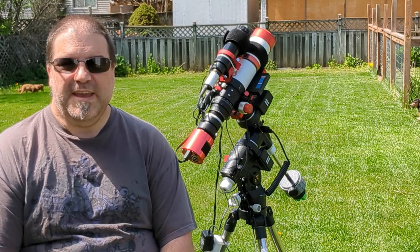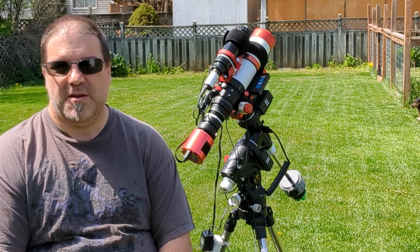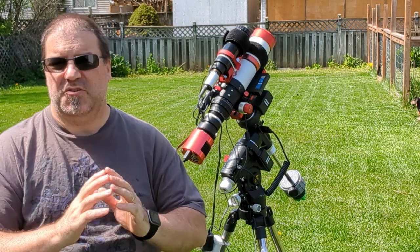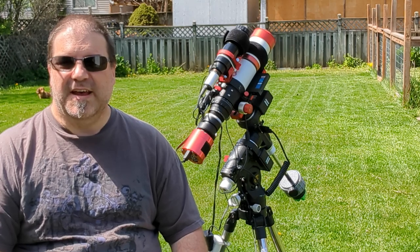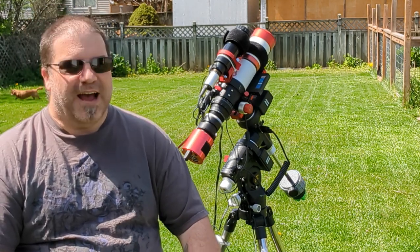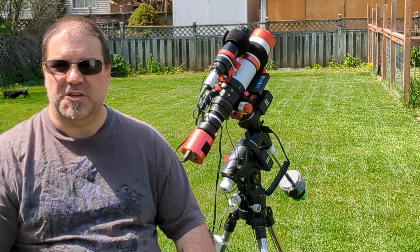So finally I'm doing a review on my mount — the Explorer Scientific IEXOS 100 PMC. The unboxing video has gotten a tremendous amount of views. The dogs are playing in the backyard. But I thank each and every one of you for checking out that video, and if you haven't, I'll post it in the comments and the description down below.